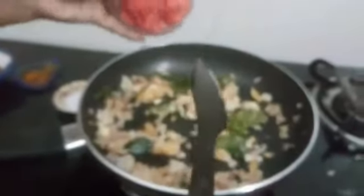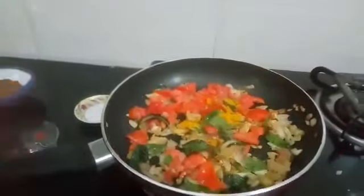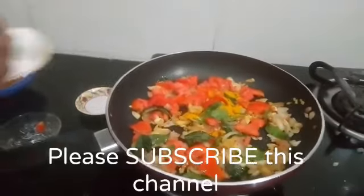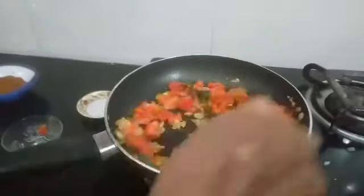Fry until the raw smell goes. Add curry leaves and stir well. Add tomato and one teaspoon turmeric powder, and salt to taste. Mix well.